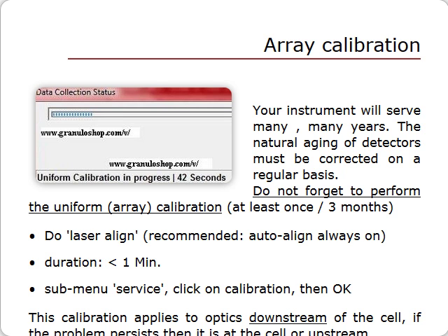Calibration is fast and lasts only 42 seconds. In the service menu, click on calibration, then OK. Also align the laser — we recommend that you check the laser auto-align option. This detector calibration applies to the optical path past the sample cell and may be enough to get the set zero to pass. Yet if the set zero alarm keeps being triggered, we can suspect a problem upstream, most likely the sample cell. No matter what, do not forget to perform the array calibration on a regular basis.